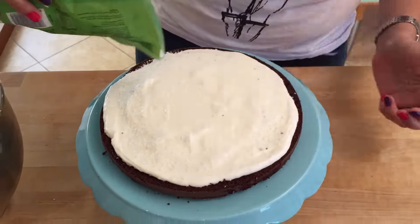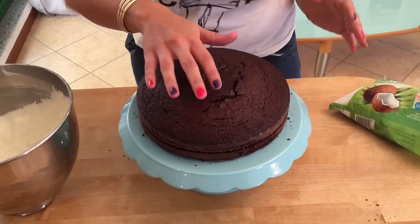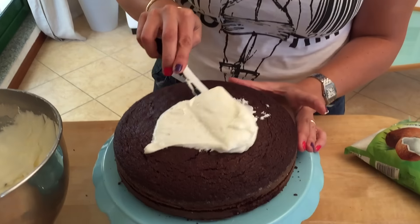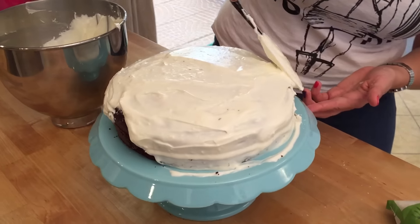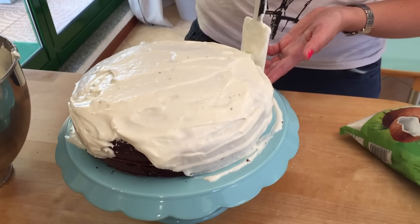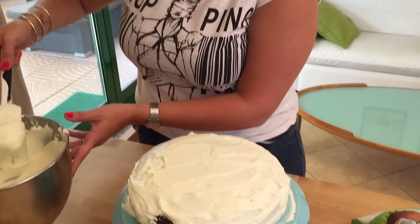Take the top layer of cake and place it on top, making sure it's centered. Now cover the whole thing — the top and the sides — with the buttercream. If you want a very perfect cake you could cut the top to make it really straight, but I'm making this for my husband's birthday, so rustic is fine. It just needs to be delicious and look good on the plate — that's what we're after today.